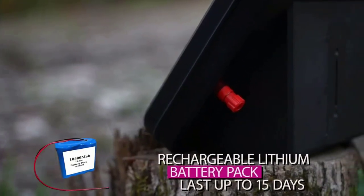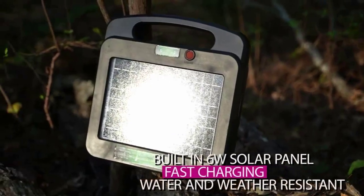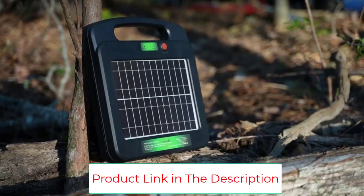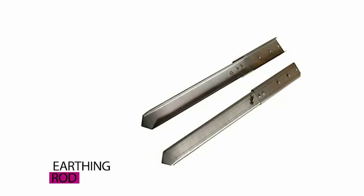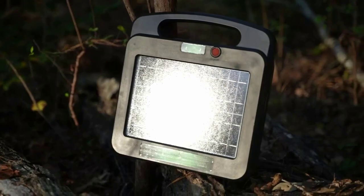The My Animal Command unit is also weatherproof and suitable for outdoor use. It is high capacity and fully automatic, with a built-in rechargeable battery lasting up to 15 days in total darkness. The 6W solar panel enables fast charging, and an earthing rod along with cable connectors are provided for easy setup.